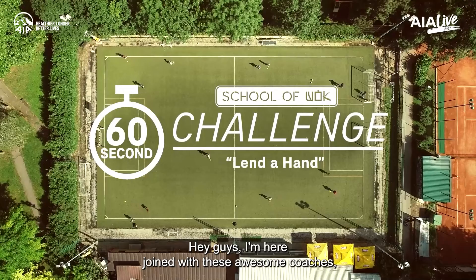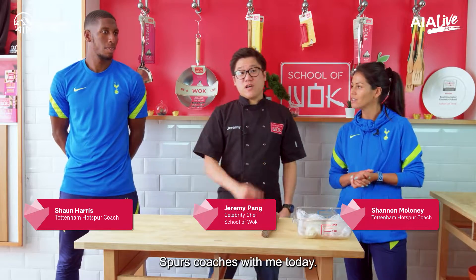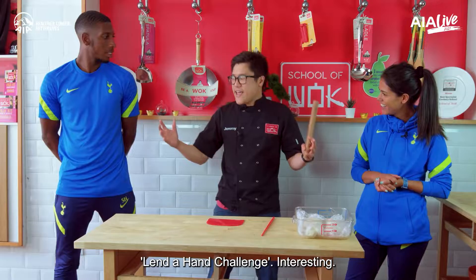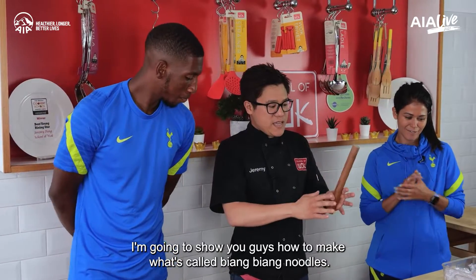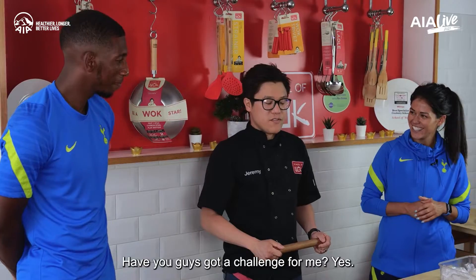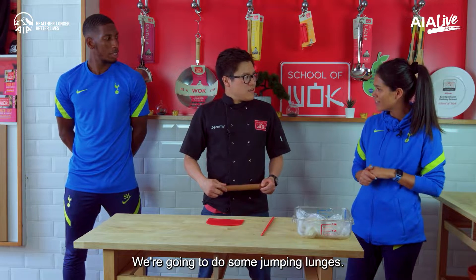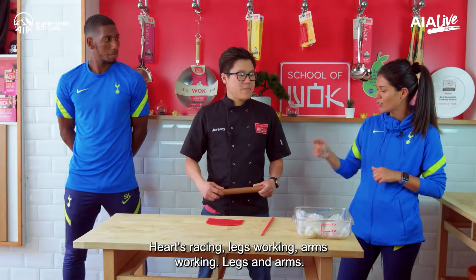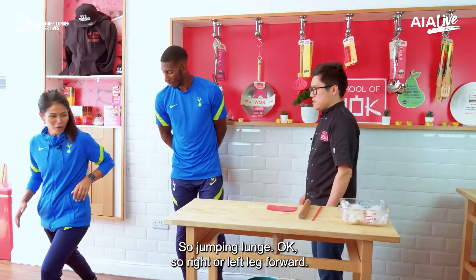Hey guys, I'm here joined with these awesome coaches — we've got Sean and Shannon, the global Spurs coaches. Today it's a 60-second challenge. I'm calling this one the 'Lend a Hand' challenge — you're gonna lend each other your hands. I'm gonna show you guys how to make what's called biang biang noodles. And their challenge for me: to keep your heart racing, we're gonna do some jumping lunges — 60 seconds, hearts racing, legs and arms working.